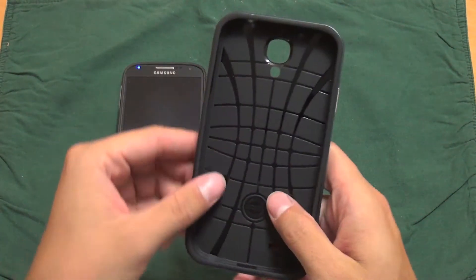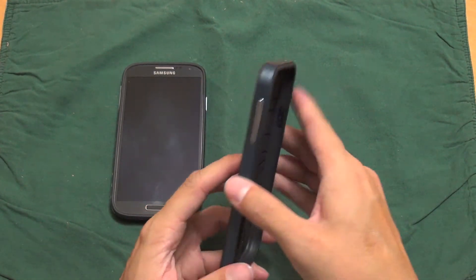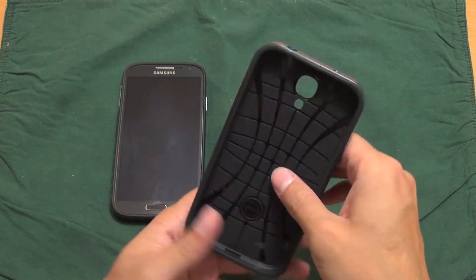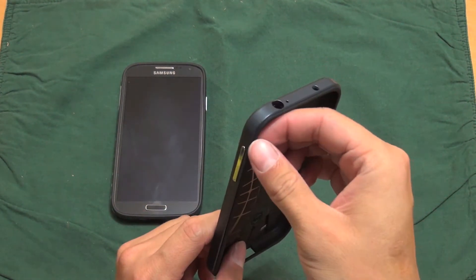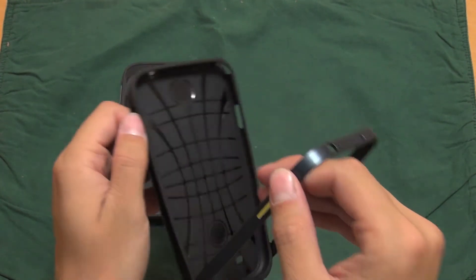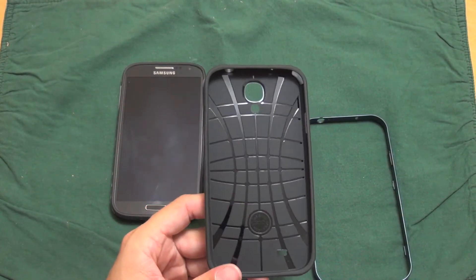I can tell already, this is a very good quality case. I'm usually not a fan of the rubber two-piece cases, but this one definitely feels like it's not cheaply made — it seems to be a good quality rubber. Most of the rubber cases I've had before are that cheap-feeling rubber that attracts lint and everything in your pockets.